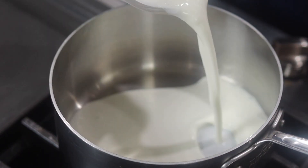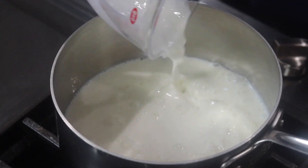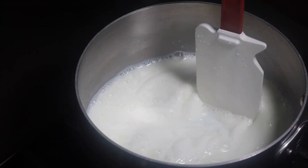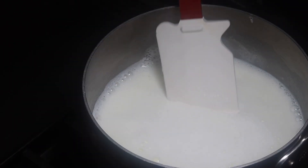Buckle in because this is a step-by-step video today, so it is going to be a lot longer than my usual videos. The first thing I'm going to do is start by heating up all of my milk — I'm just going to bring it to a boil, then immediately turn it off once it comes to a boil and set it aside.